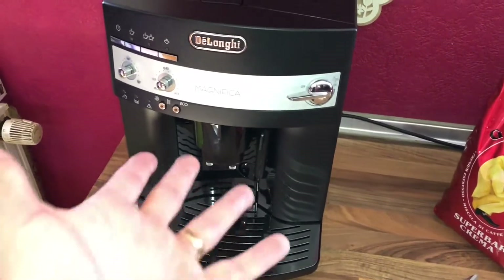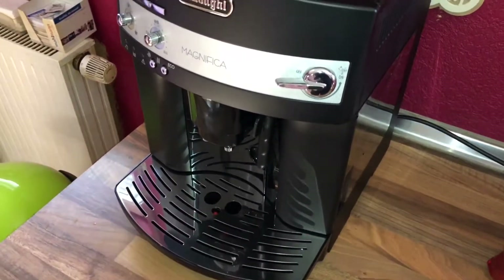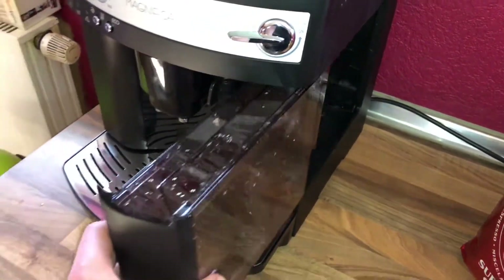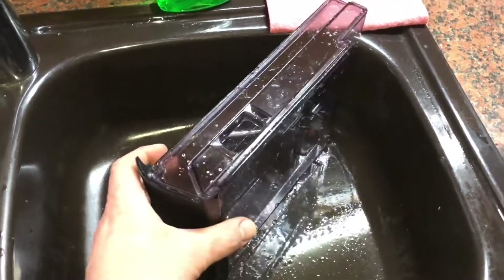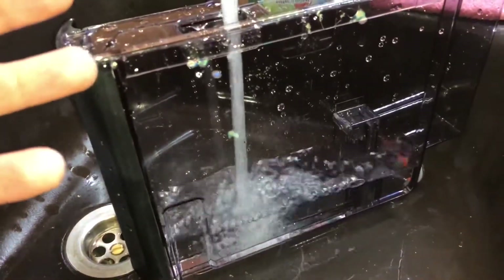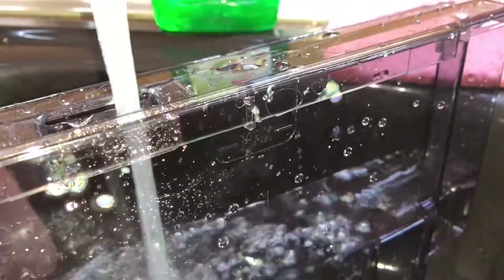First step: go to your DeLonghi ESAM 3000B Magnifica Super Fully Automatic espresso machine. For the first coffee, we have to refill the water tank. Pull out the water tank from the appliance, then fill it up to the maximum range with fresh cold water.